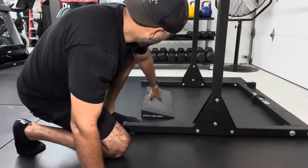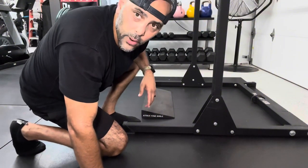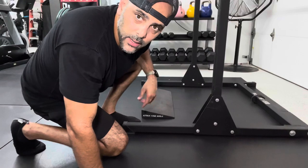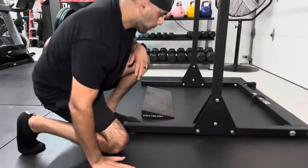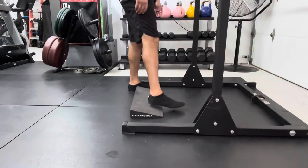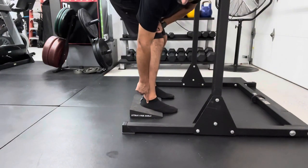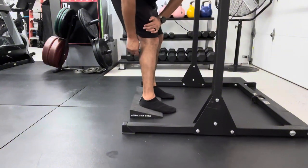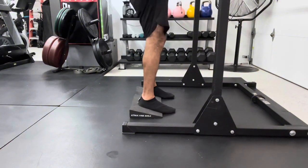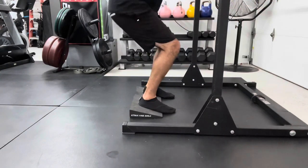So I've got the wedge right here. It's ready to go. I've got my bar all racked up. Let's go ahead and show you how I position my feet. As you can see, there's a little lift that's happening right here — this angle on the wedge. And what that's going to help me do is it's going to help me squat down keeping my back straighter.